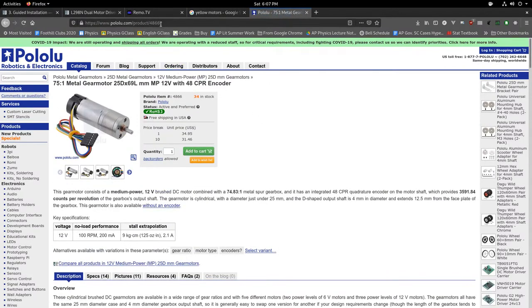I recommend heavily this motor from Pololu — that's product number 4866. It's a metal gear motor with an encoder, which means you can actually measure the exact position and have something called closed-loop control. We'll talk about that in a later episode.